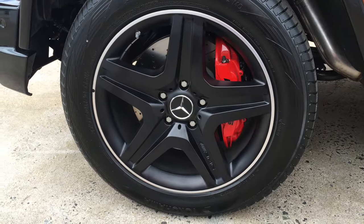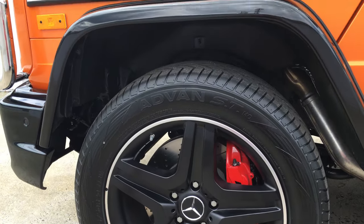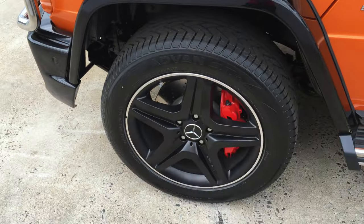On to the wheels, we have AMG 21 inch wheels with red gray calipers.